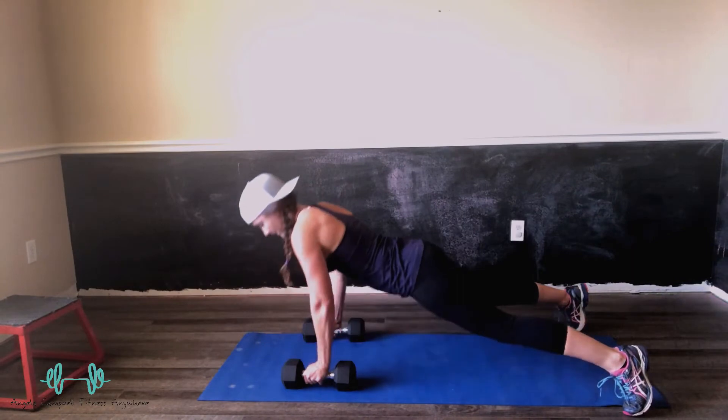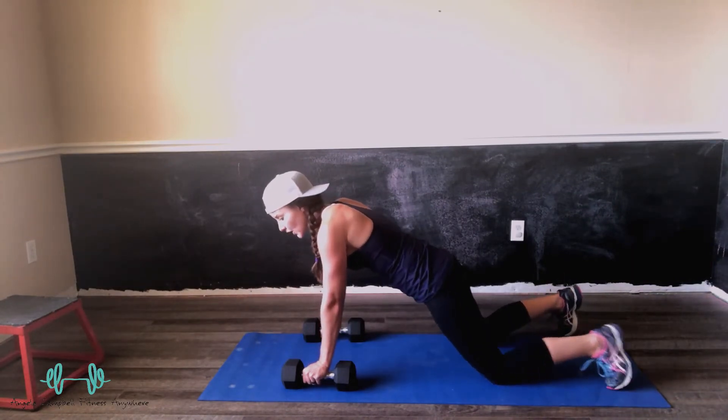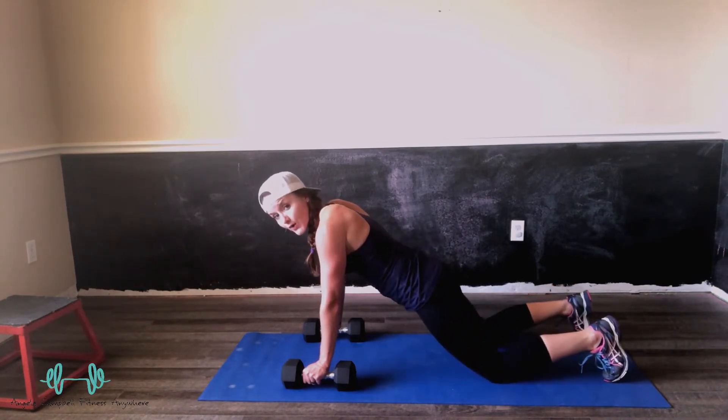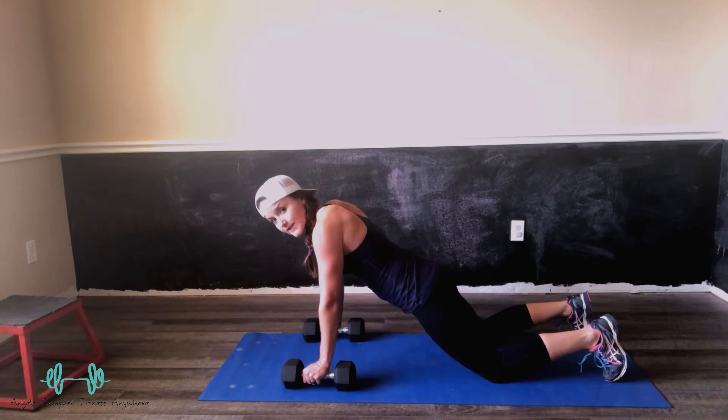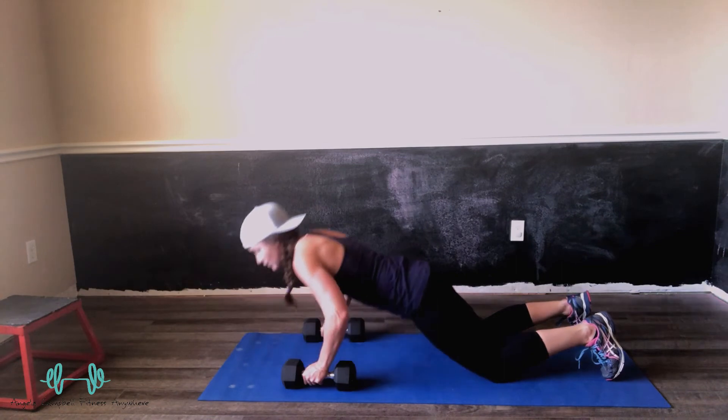Same thing — you can go to your knees until you're quite ready. If you're on your toes and this is about as far as you can go, then I want to encourage you to drop it to your knees. Even if you can do push-ups on your toes, I would rather you get a full range of motion.